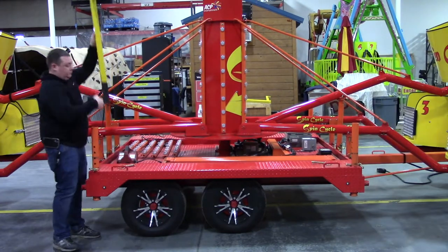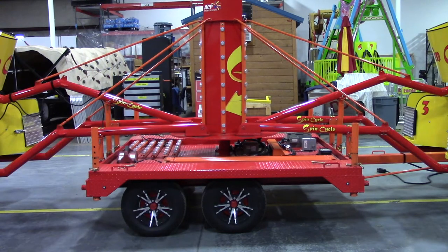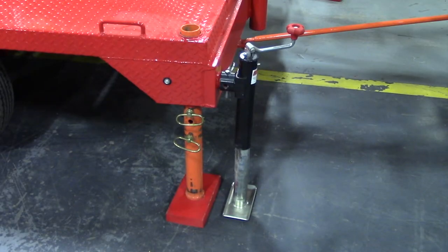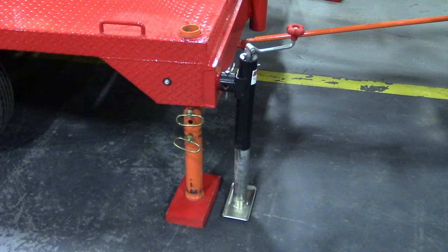There are three different stabilizing systems that the Tubs of Fun ride has had over the years: jack feet only, stabilizer jacks only, and stabilizer jacks with jack feet. In this video, we are going to show you how to set up both jack feet only units and jack feet with stabilizer jack units.